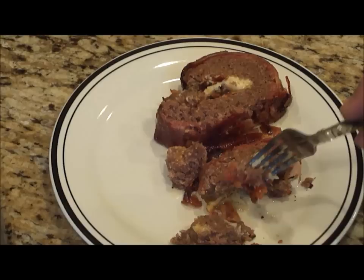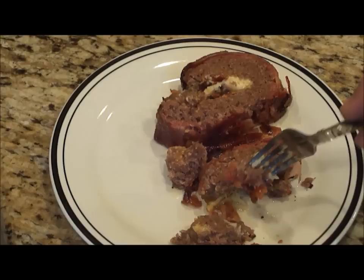I've cut a couple of pieces. I'm going to give it a shot and see how it tastes — some meat, bacon, cheese. Mmm. Oh, that's good. Nice and moist. It's perfect.